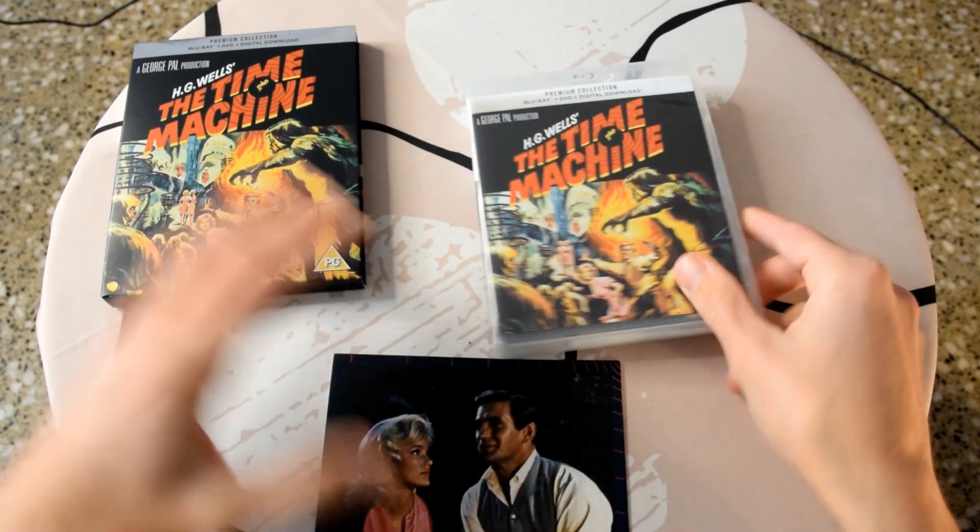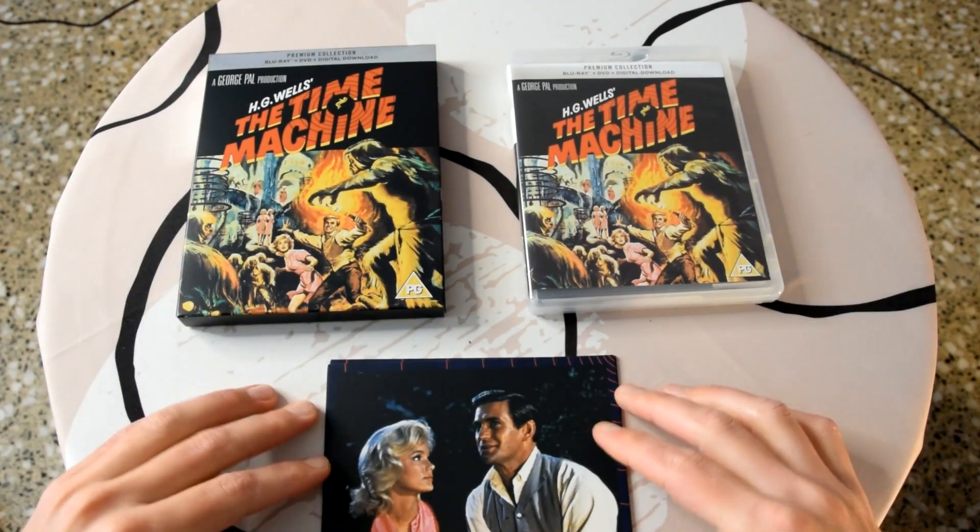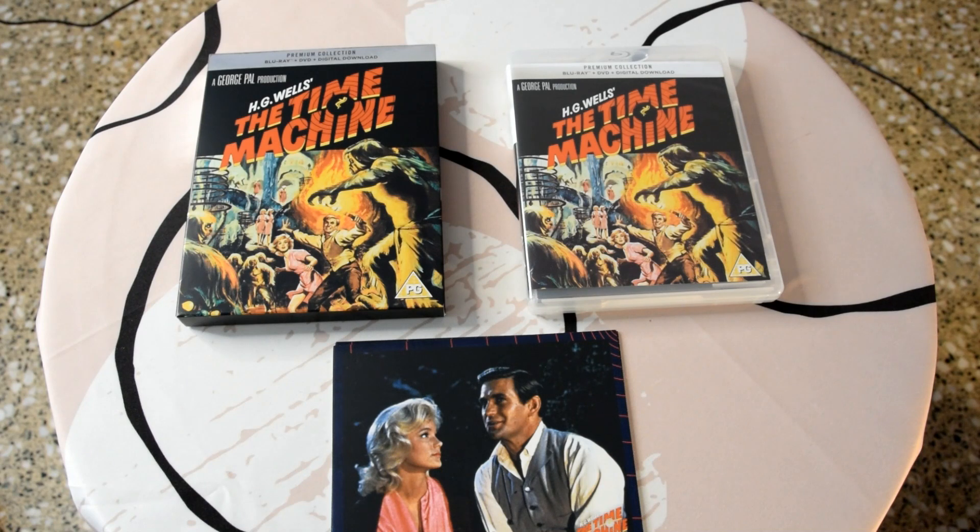All in all, it's a nice set. I have to say this was actually a blind buy for me — I have seen the 2002 remake and I've read the book, which I think was written in 1895, so it's an old one. But I haven't actually seen the original 1960 movie, so I'm looking forward to checking it out. Give this video a thumbs up, subscribe to my channel if you haven't, and as I said all the important information will be down below. Ask any questions you want and I'll answer them. Thanks for watching guys, and have a great weekend!